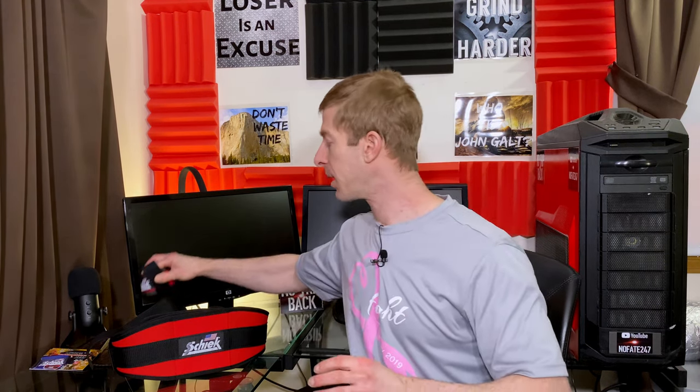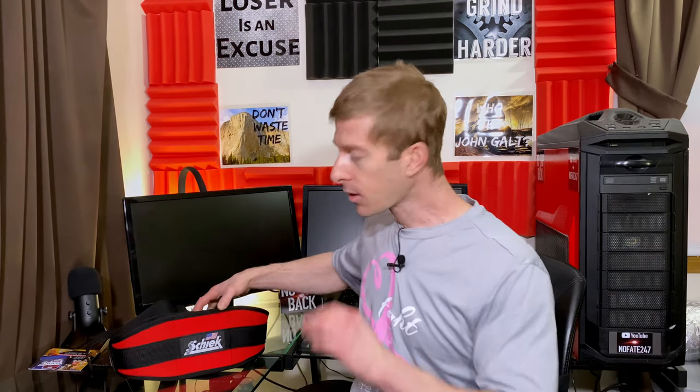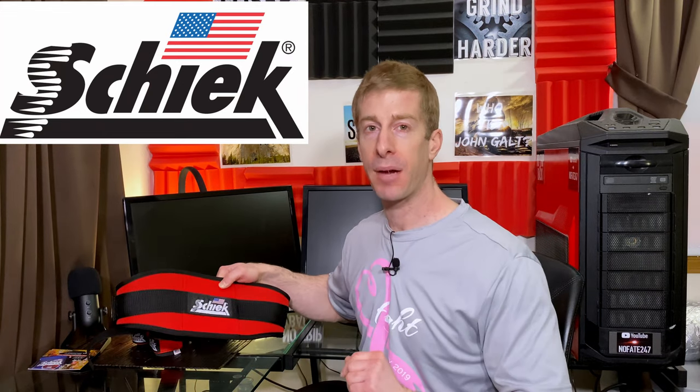Of course, I said yes. What they didn't realize is that I have been a longtime user of Chic products since way back in college. I've been using their products since way back in college. They have been a manufacturer of gym accessories, gloves, wraps, belts for quite some time, and they've been in business for a while because they do it right. I think like 99% of their products are absolutely made in America.